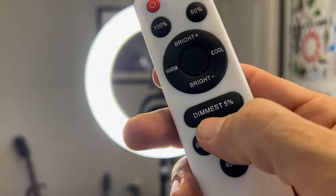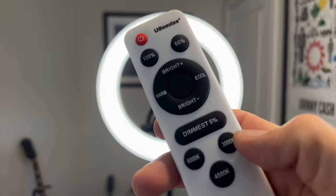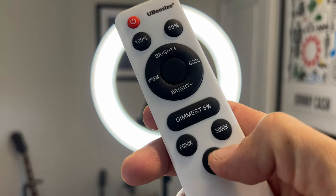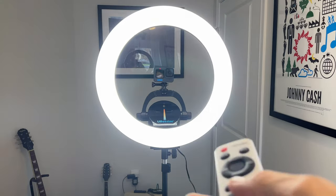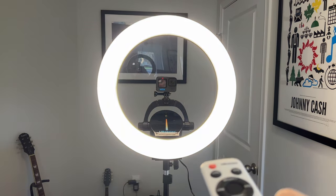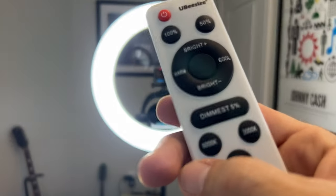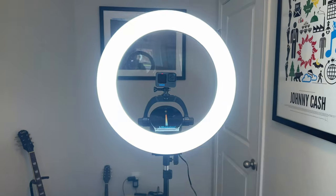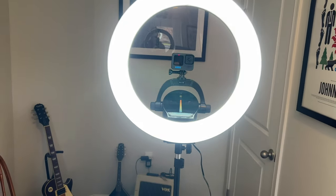What else do we have on here? Dimmest 5% — that will dim it to the lowest 5% it can go. And then we have settings for 3000K, 4500K, and 6000K. Let's go 50% and 3000K — that's a warmer tone. Now we'll go 4500K. Excellent. And then we'll go 6000K. So those are the tones you can get with this ring light.